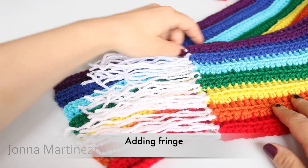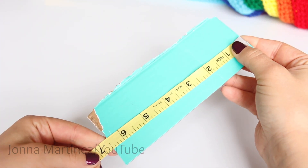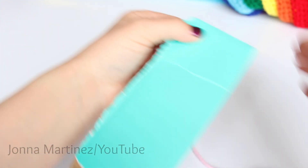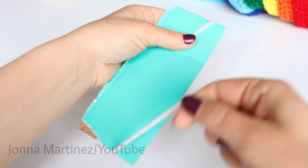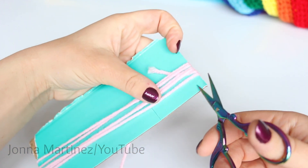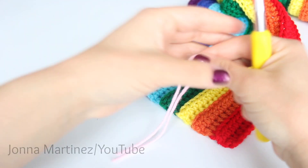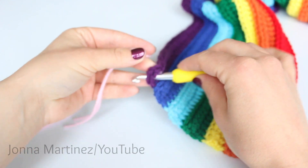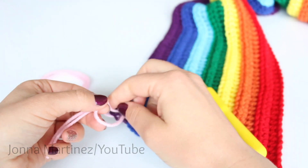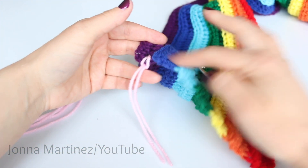To add fringe on the end of your scarf it's actually quite easy and simple. You're going to need a piece of cardboard or even a book of desired length. I've got this piece of cardboard it's about 6.5 inches. You're then going to take your yarn and the cardboard, holding it onto the cardboard, and just wrap. Once you have as many strands as you need you just grab your scissors and cut it off. Then you'll fold these pieces in half like this, put a hook through your work, grab the looped end, pull it through, and then pull the tail through that loop. And then you can put as many as you like all along the edge.